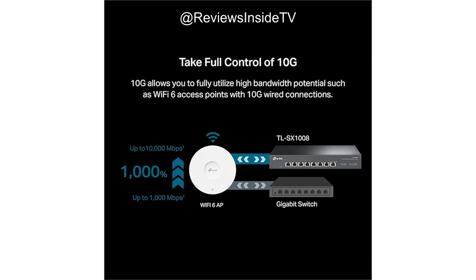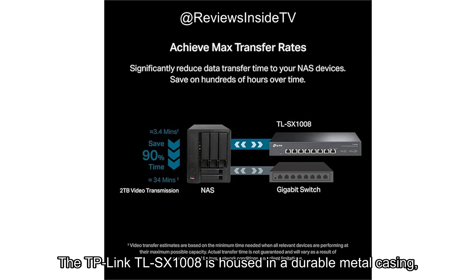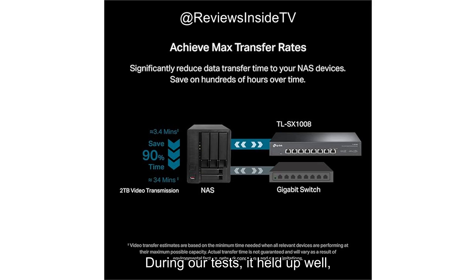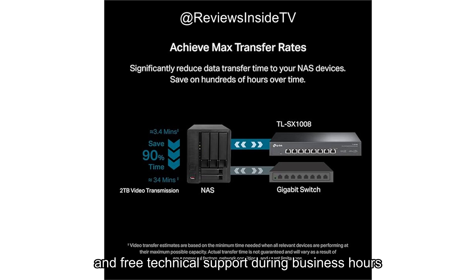Now, let's touch on the build quality. The TP-Link TL-SX1008 is housed in a durable metal casing, which gives it a solid, premium feel. It's designed to handle long-term use, whether in a home office or a small business environment. During our tests, it held up well, and the smart fan kept it relatively quiet compared to other switches we've tried. Regarding customer support, TP-Link's reputation in this area is solid. While we didn't need to reach out for support, the product comes with a three-year warranty and free technical support during business hours, adding an extra layer of confidence for buyers.